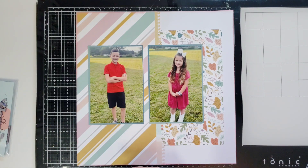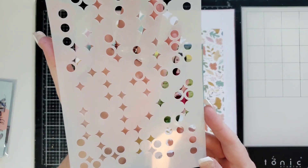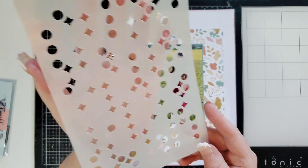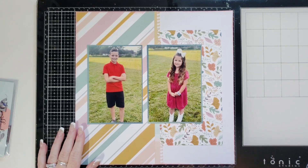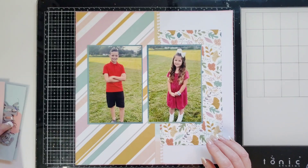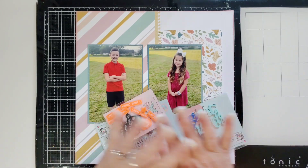We're also going to use that color through the new stencil from Bramble Fox — it is so cool. Look at these little diamonds in circles; it makes the coolest pattern. I love it so much; it's very quickly becoming one of my favorite stencils. Before we get started, this is going to be using the November Fox Box.